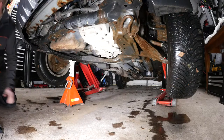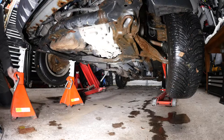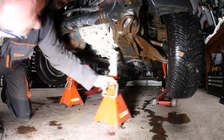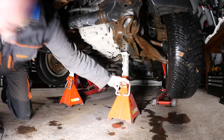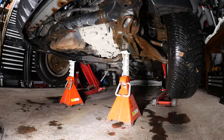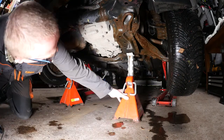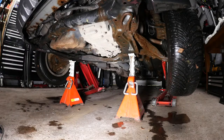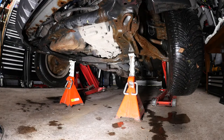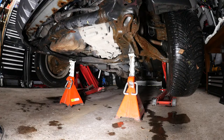Sometimes even eye protection might be useful especially when going underneath a wet car - you get water in your eye. Pop your axle stands underneath and just drop your jacks back down so the car's safe. You can always leave the jacks there as well so you've got extra protection.